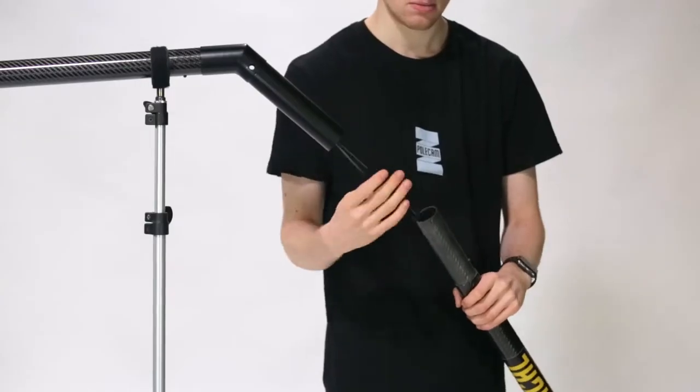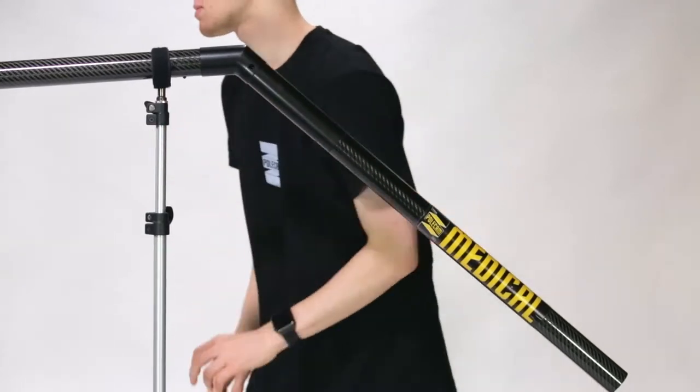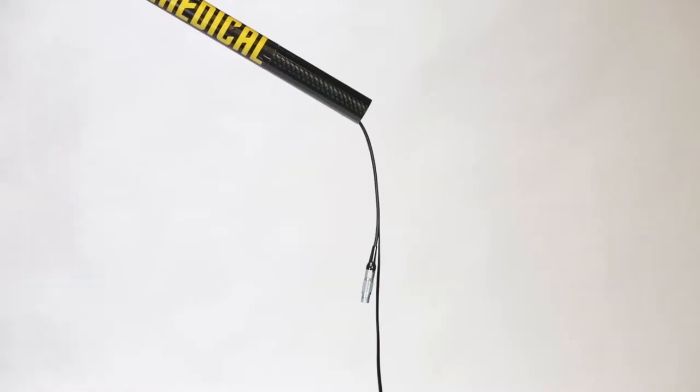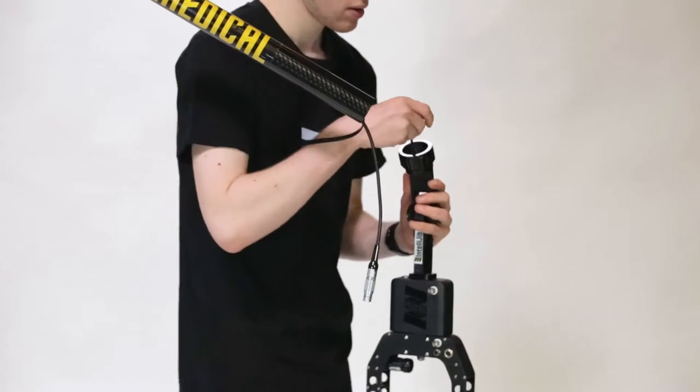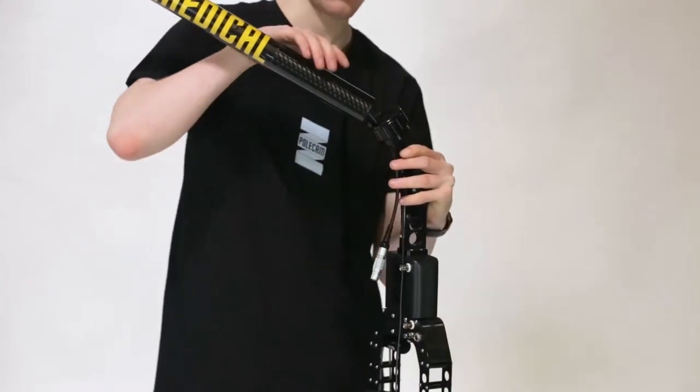You can now mount the half-length carbon fibre pole and move to the camera and head. Pass the cables through the hole and secure the head onto the end of the short pole using the rotating screw.